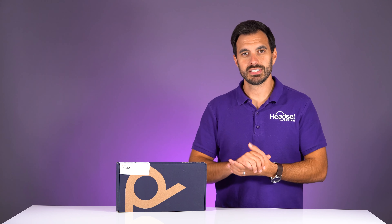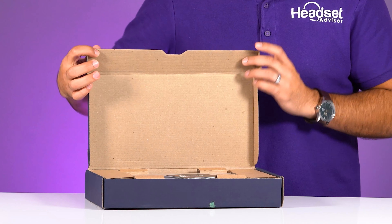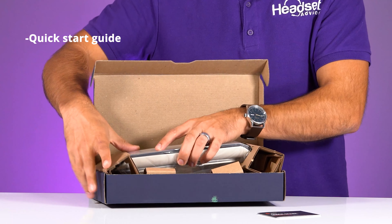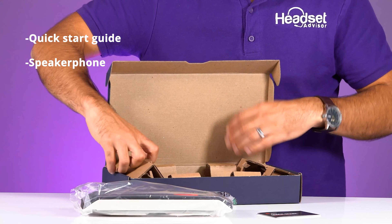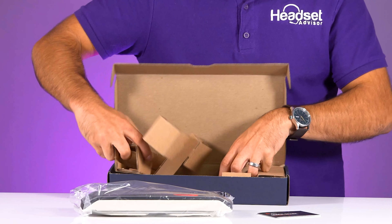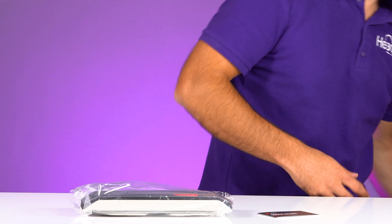Let's get started and see what's inside the box. As we see here we have our quick start guide. We have the speakerphone and that is all we got. So let us take a look at this device here.